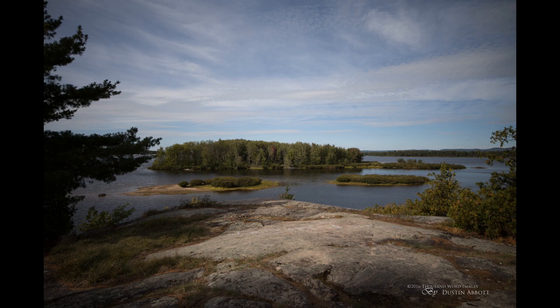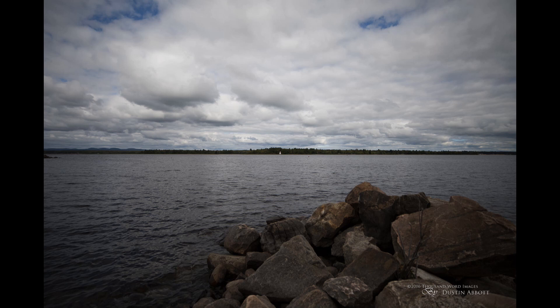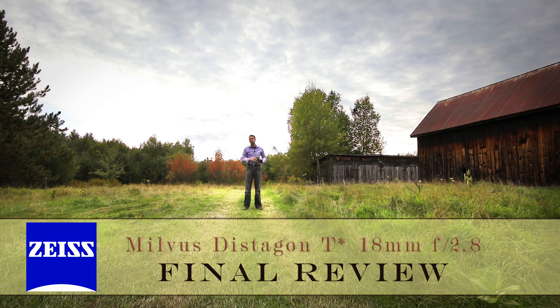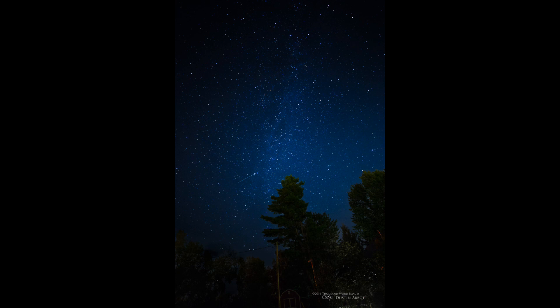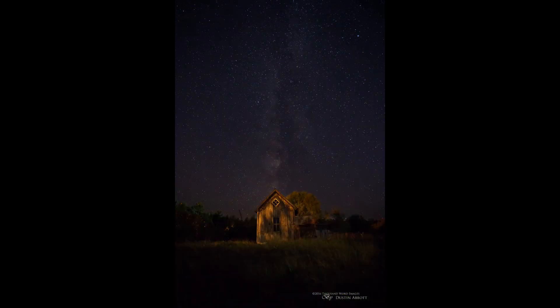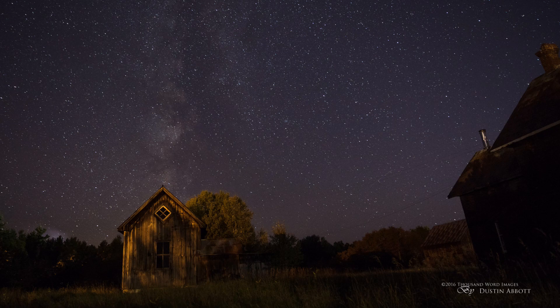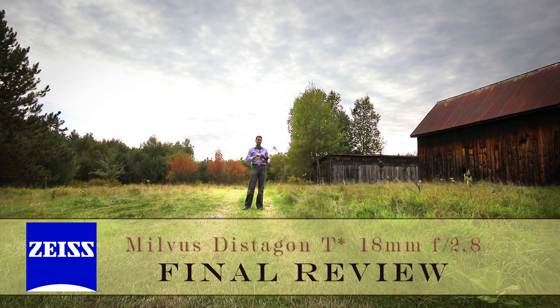The one area where it doesn't excel is vignette, which also makes it somewhat similar to the 15mm Distagon. It vignettes fairly heavily — while that's not necessarily a big deal for stills, it can be more of an issue for video shooters, and Zeiss lenses are often very desirable for video. On the plus side, it's a great astrophotography lens. Star points are rendered sharp, coma is well controlled along the edges with no UFOs or flying ducks, and corner performance is strong.